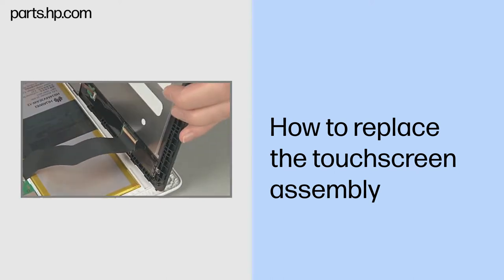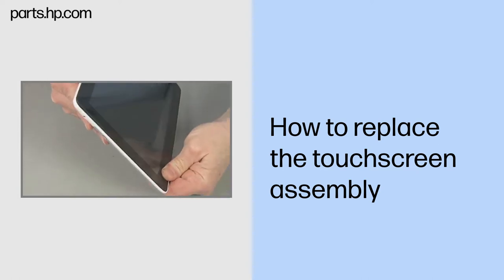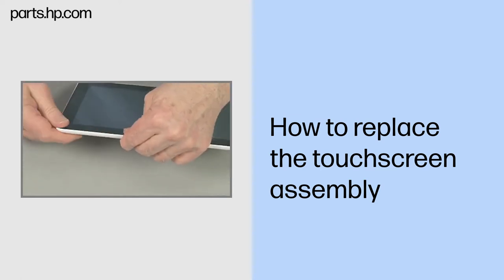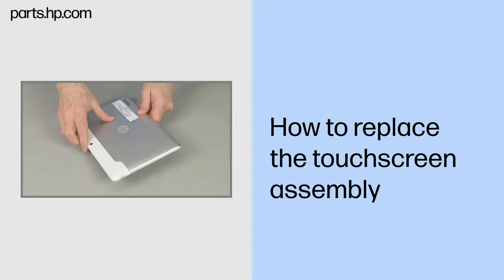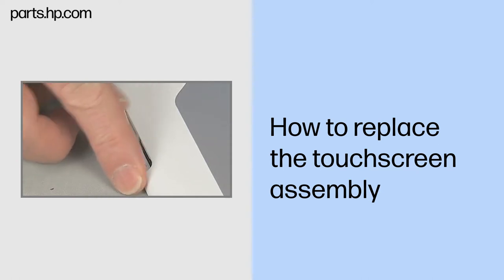Rotate up the outer edge of the touchscreen assembly and align the inner side edges. Very carefully press the two halves of the tablet until it is snapped closed. Position the tablet front side down. Open the cover to the SIM and microSD card reader slots. Replace the very thin 2.5 mm P0 Phillips head screw near the microSD card reader to secure the touchscreen assembly to the back cover. Close the cover to the SIM and microSD card reader slots.